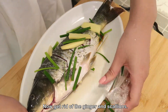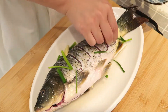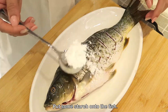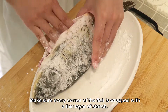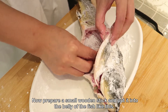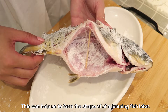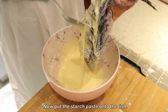Now get rid of the ginger and scallions, and make sure the fish is dry. Put some starch onto the fish — make sure every corner of the fish is wrapped with a thin layer of starch. Now prepare a small wooden stick and put it into the belly of the fish like this; this can help us form the shape of a jumping fish later. Now put the starch paste onto the fish.